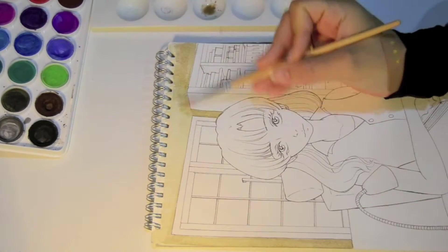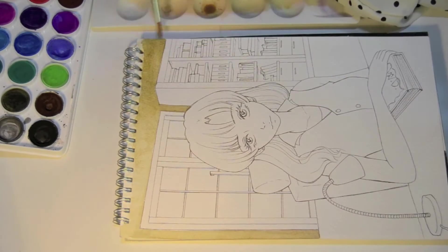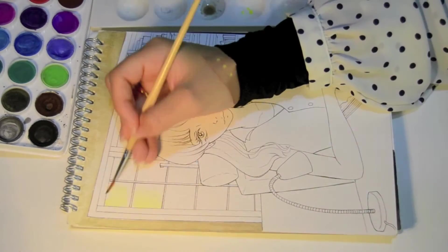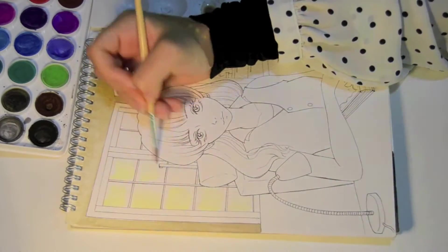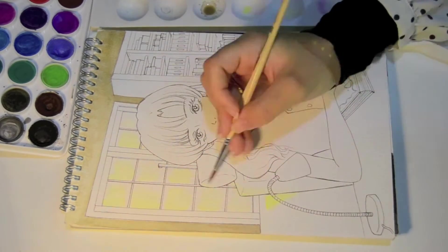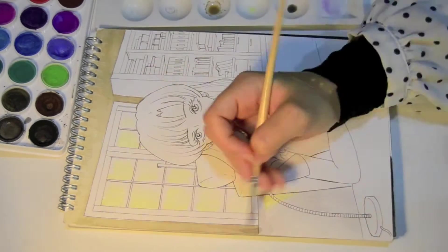This illustration was drawn and inked and it stayed in my sketchbook for about four months. Then I decided to color it for this week's video.